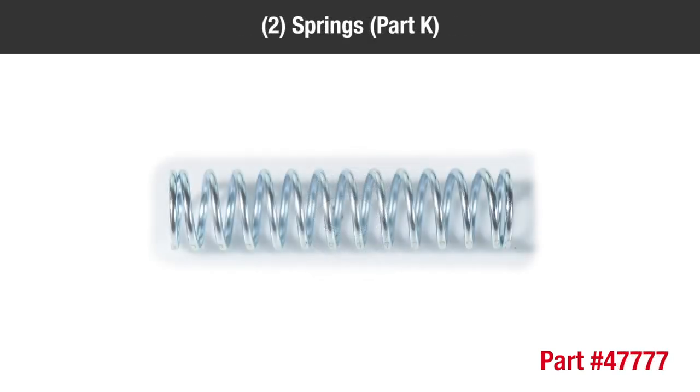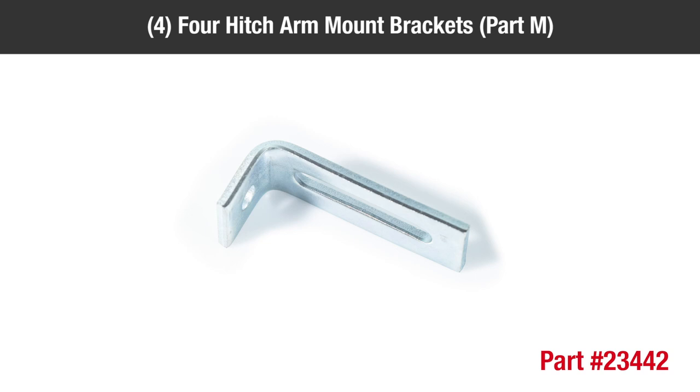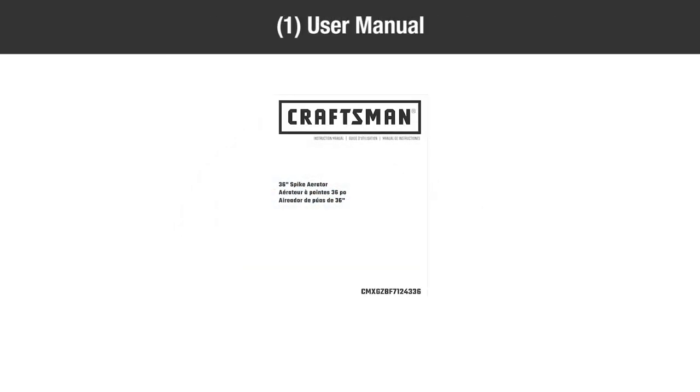Two springs part K, one hitch pin part L, four hitch arm mount brackets part M, and one user's manual.